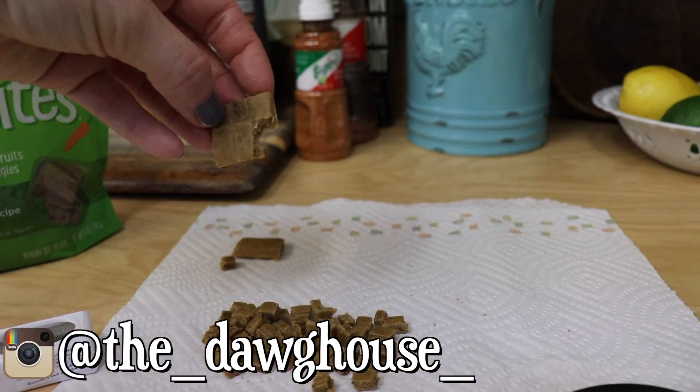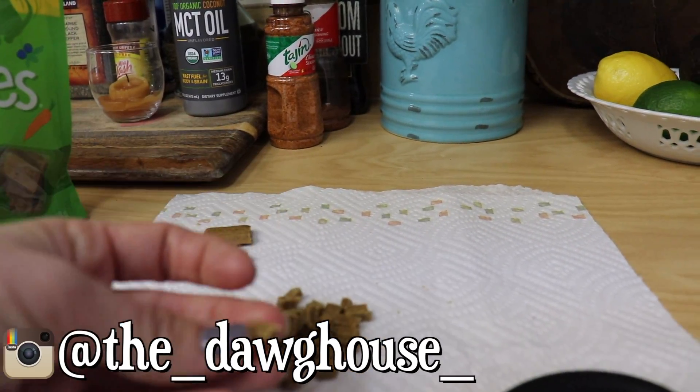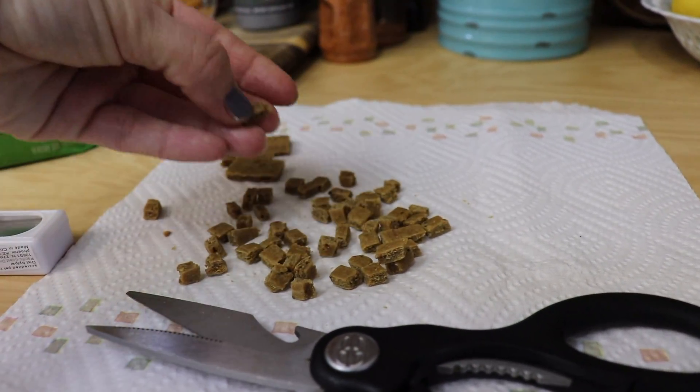I've basically cut them up into tiny squares for her — I could probably even go smaller. We'll leave them at this and I'll show you the first part of clicker training.